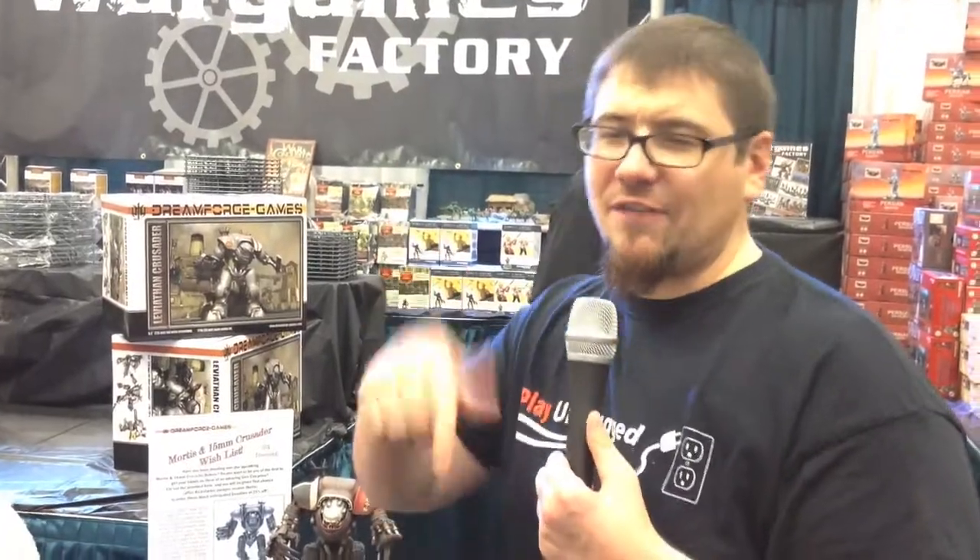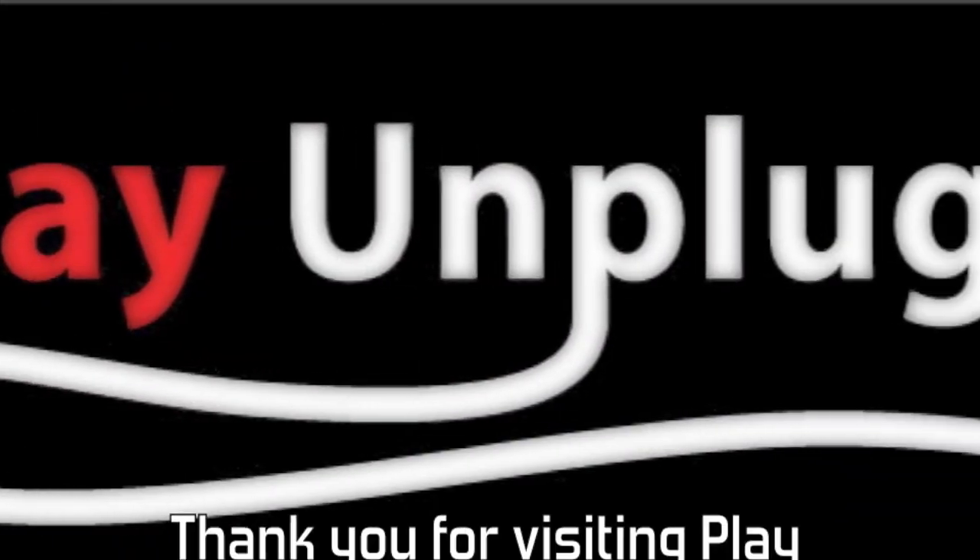And folks, we're on the internet too. Make sure you check out PlayUnplugged.com, like us on Facebook, follow us on Twitter, and leave a comment below because we love that stuff. And we'll see you next time.